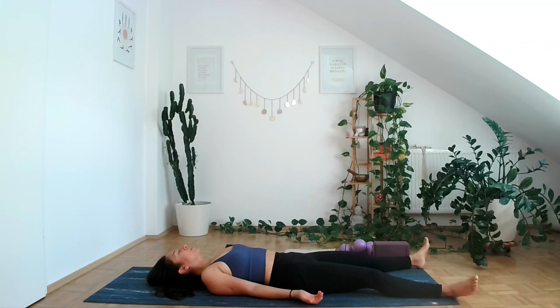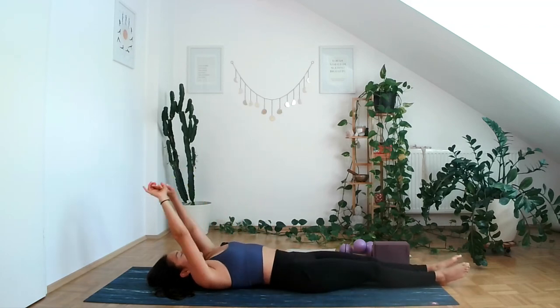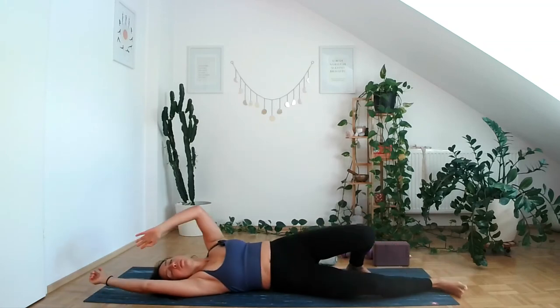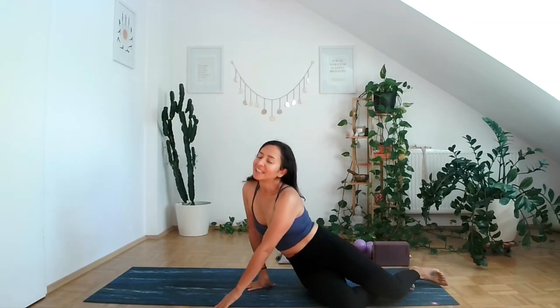If you're ready to move on with your day, start wiggling your toes and fingers. Take a full body stretch, bringing feet together, arms overhead. Deep breath. And rolling towards your side, using your hands to come up to seated.